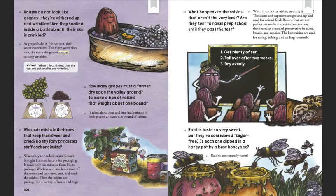What happens to the raisins that aren't the very best? Are they sent to raisin prep school until they pass the test? When it comes to raisins, nothing is bad. The stems and cap stems are ground up and used for animal feed. Raisins that are not perfect are made into raisin concentrate used as a natural preservative in cakes, breads, and cookies. The best raisins are used for eating, baking, and adding to cereals.